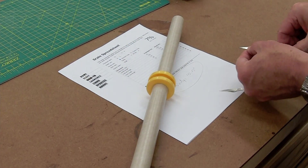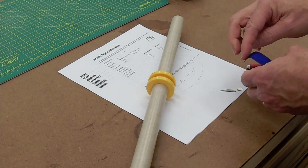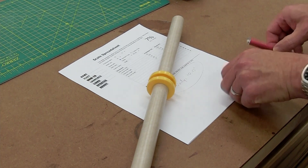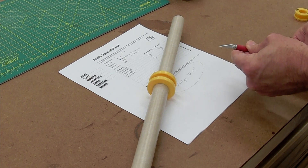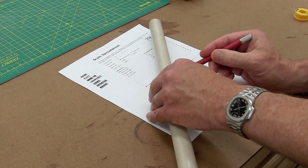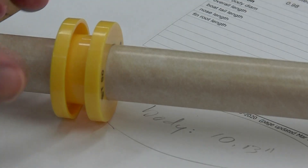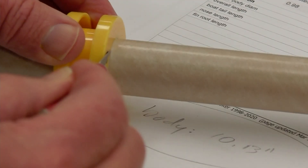Number one rule for hobby knives: if you can't remember the last time you changed the blade, or you know you cut something hard, change the blade before cutting anything delicate. Then score, progressively cutting deeper around the tube, running the blade against the side of your guide. Don't try to cut through all at once — cut through in many passes and you'll get a much cleaner cut.